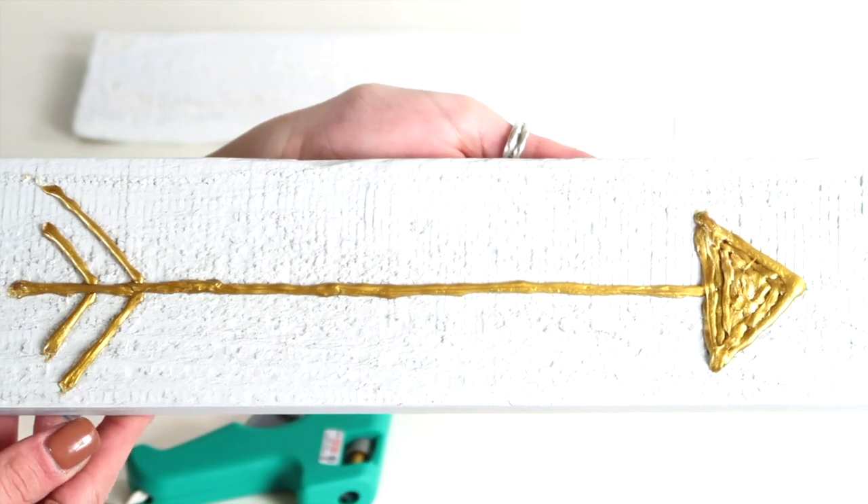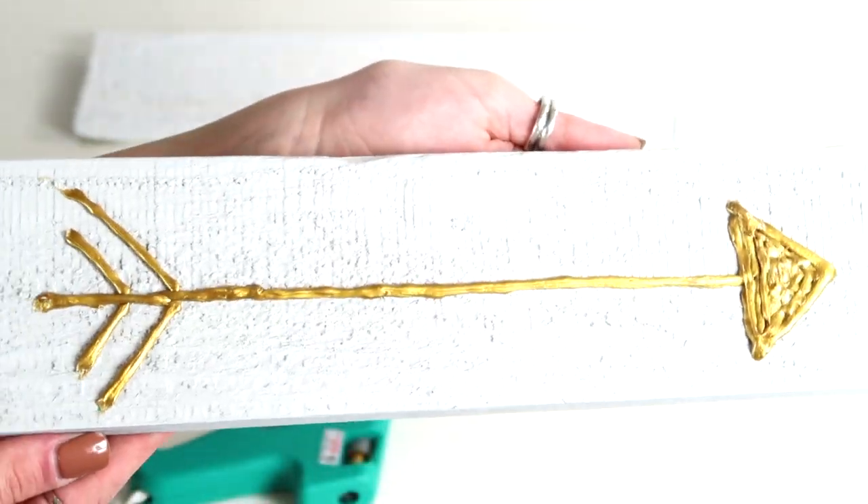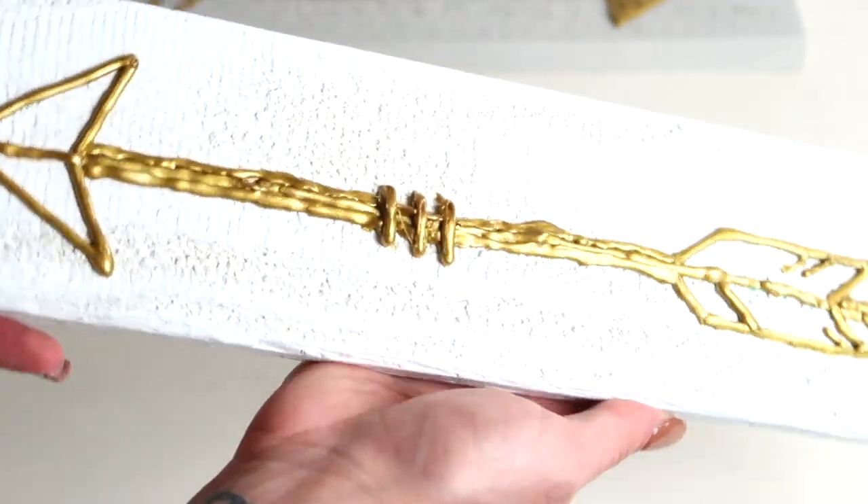Hey everyone, thanks for watching. In today's video, I will be showing you all how to make this DIY palette wall art. You can obviously do any design that you would like — I chose these arrows.